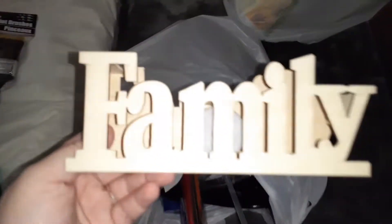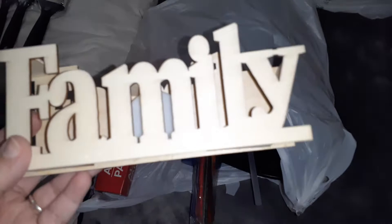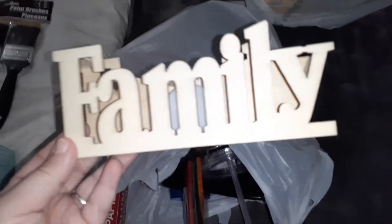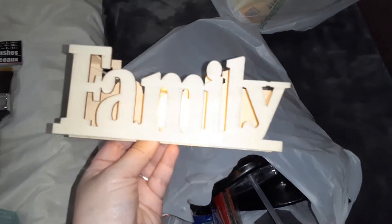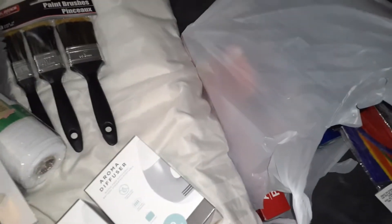I saw this and thought it was really cute — it says 'Family.' I'm going to go ahead and paint it, probably teal, using those Apple Barrel paints from Walmart for like 50 cents. It also has a little light in there — look how cute that is! I love it. I'll probably use it on top of the little floating wall shelf.